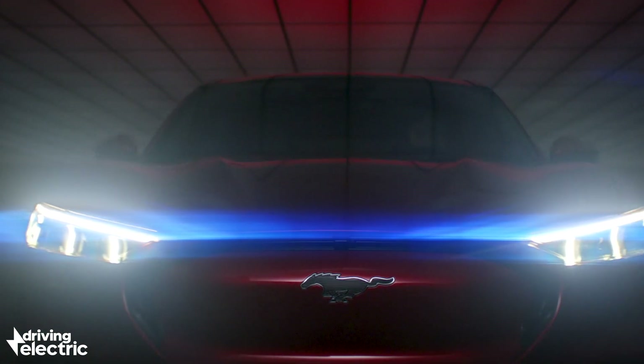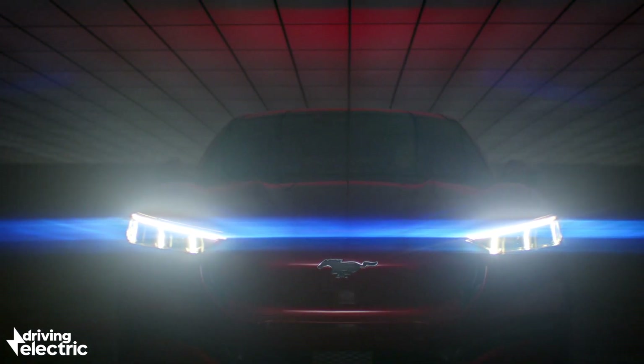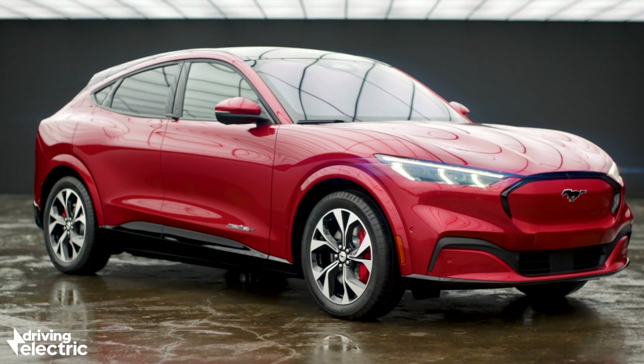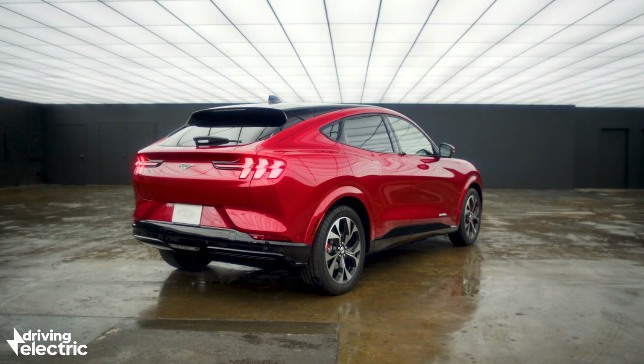This may not look like a Mustang as we know it, but it is just that. Welcome to the Ford Mustang Mach-E, an all-electric SUV that ushers in a new era for the blue oval.